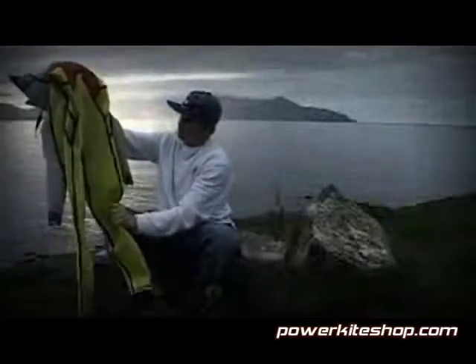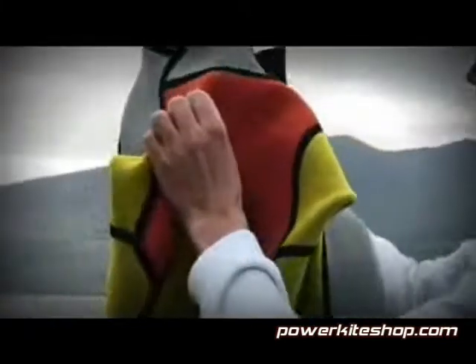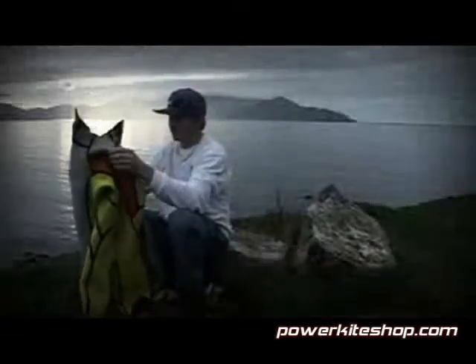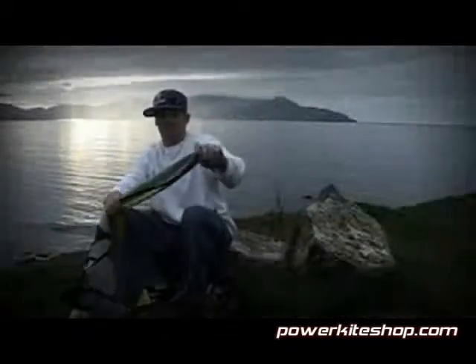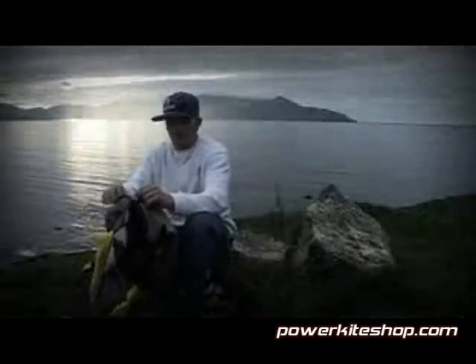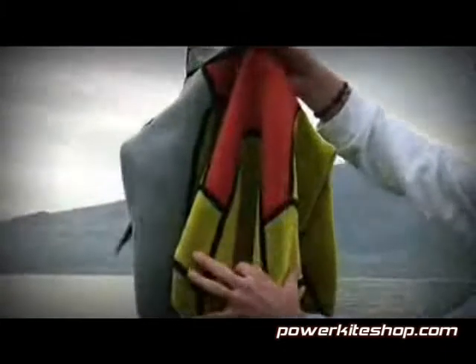Then we've got the panels. This is the normal neoprene, like all the standard wetsuits have. This is the extra thick double lined, which is very useful for the chest as I was talking about before. And then this is super stretchy, so for surfing it's also ideal because you want to be flexible and stuff. All three panels in one.